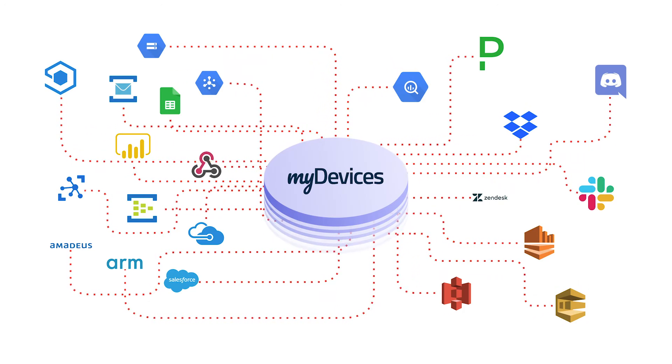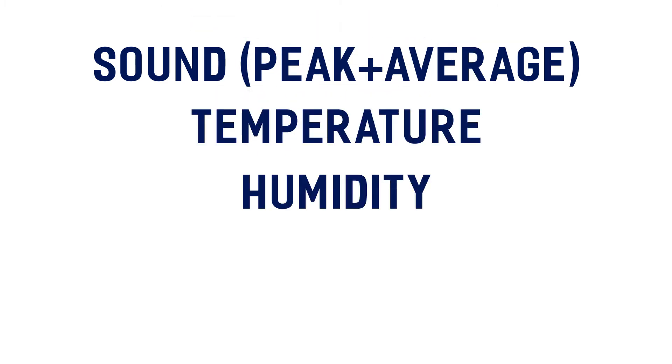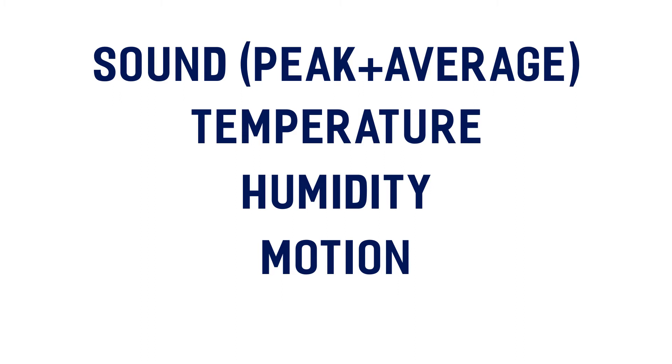Data types for this device include sound — peak and average — temperature, humidity, motion, and light.